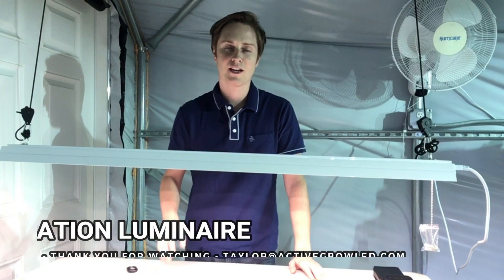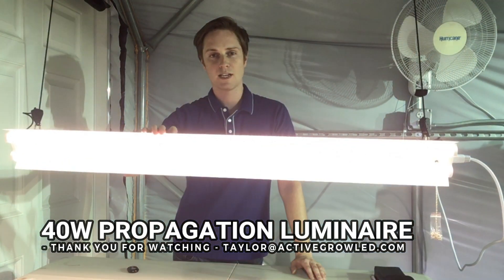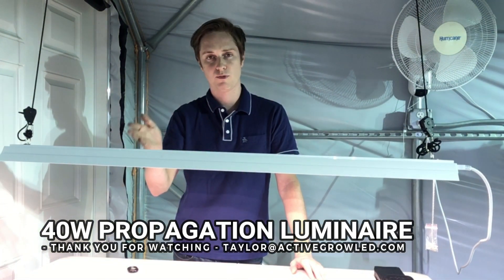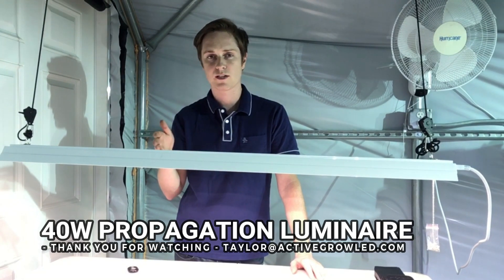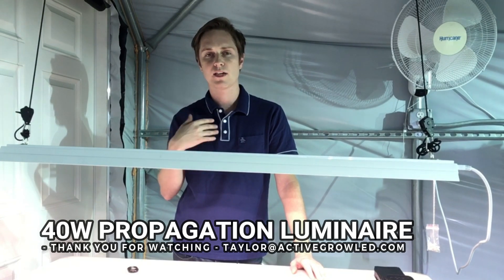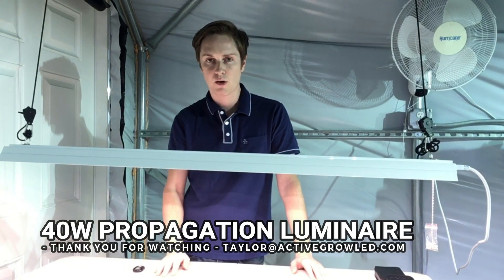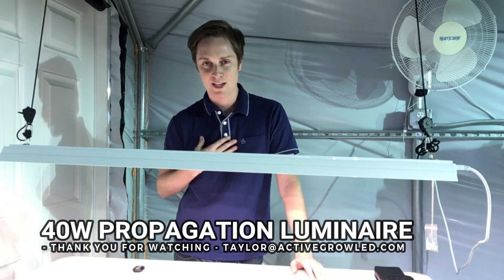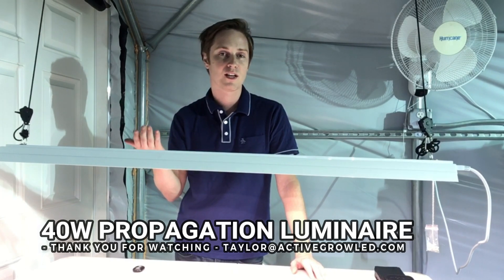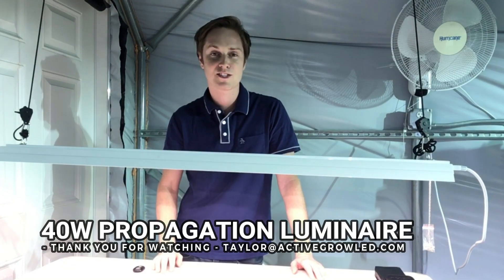That's it for our video today. I hope this was informative and gives you a better understanding of some of the latest horticultural lighting technology available. We like to provide our data for users so they are clear before making any decisions about which horticultural lighting systems to go with. We try to provide the data up front and not hide anything. If you have any questions, my email is taylor@activegrowled.com — please leave comments below. Let's keep the exchange going so we can improve our technology, cut your energy usage and carbon output, and do what's right for our plants and our planet. Thanks again and until next time.